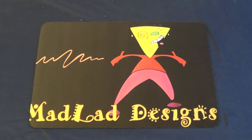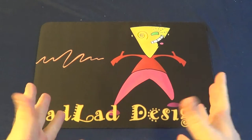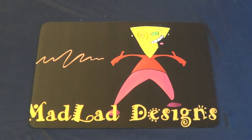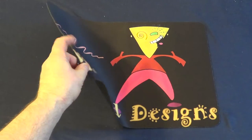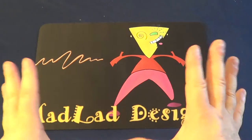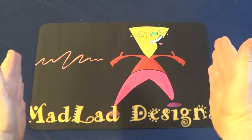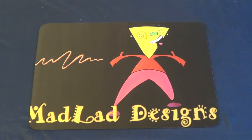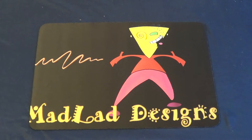Hey guys, Andy here again from Mad Lad Designs with a little video of something you might be interested in before my next playthrough. I've had this little mouse pad material logo gaming mat for a while — it's a rubbery material and I've played and unboxed on it, but it is a small mat for small games. I've been looking for bigger mats for when I play bigger games like Runebound and Mage Knight, and I spotted something on Kickstarter.